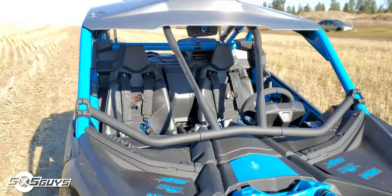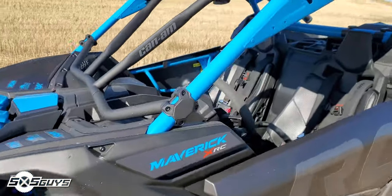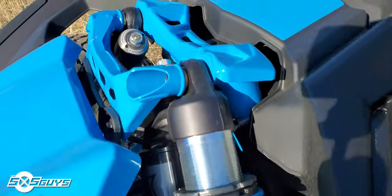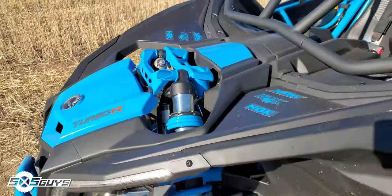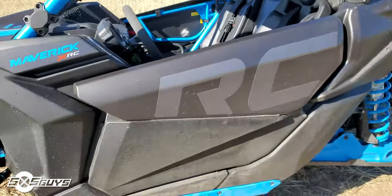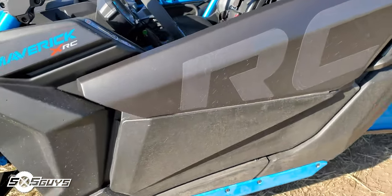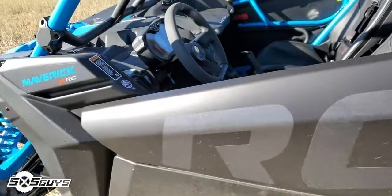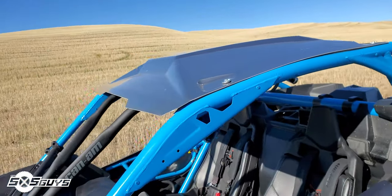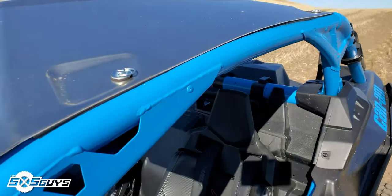Up front you come with the tree intrusion bars — nice touch, gives it a little more aggressive look. You've got the Can-Am shock towers, which I'm assuming will probably eventually get some modifications as well. Full doors — every manufacturer should be doing full doors. The frame has a nice gusset, and it comes with a factory alloy metal roof with quick remove pins, which is a nice touch.